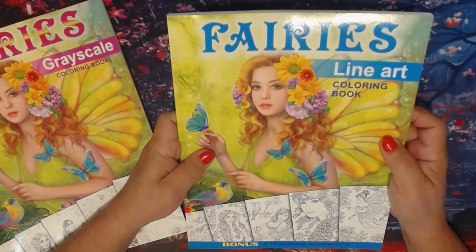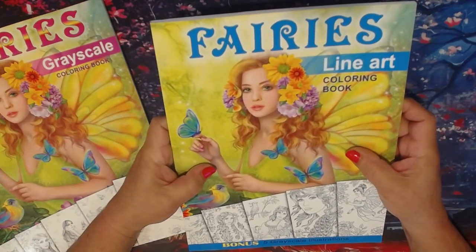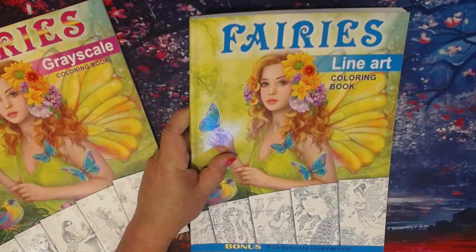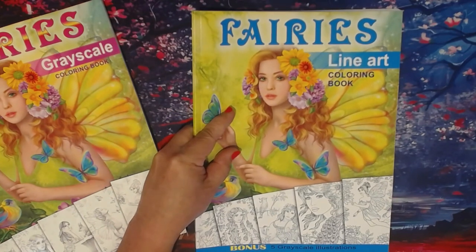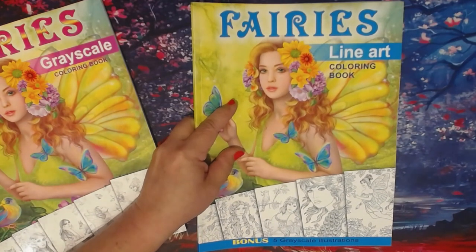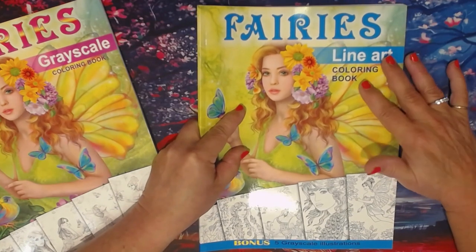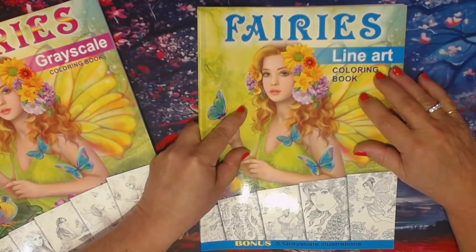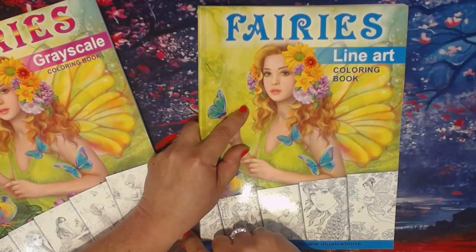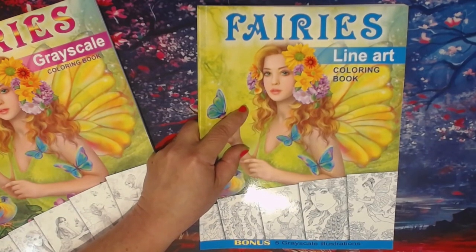The line art book has 62 pages total, with 25 hand-drawn line art illustrations plus five bonus grayscale illustrations. So if you're not sure if you're going to like the grayscale illustrations, you can get this book and practice with the grayscales to see if you'd want to get any of her other grayscale books, which I highly recommend.